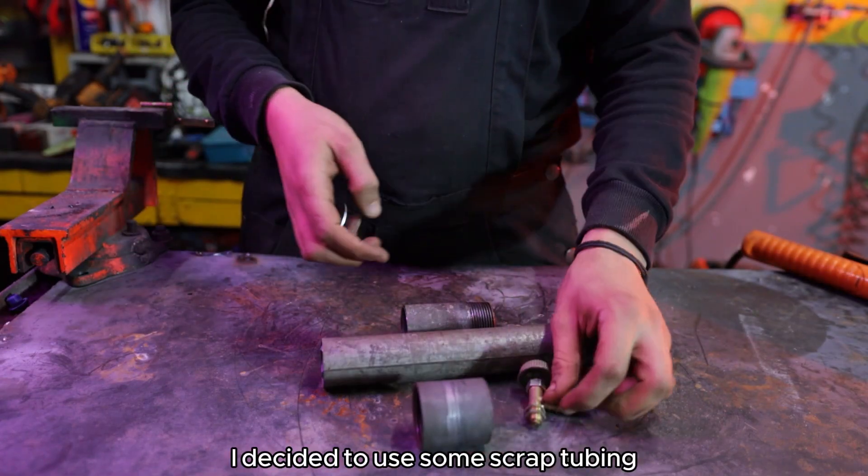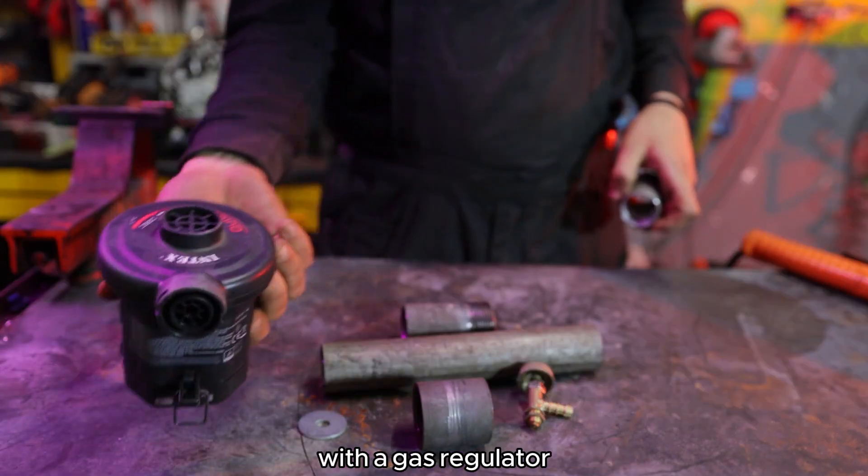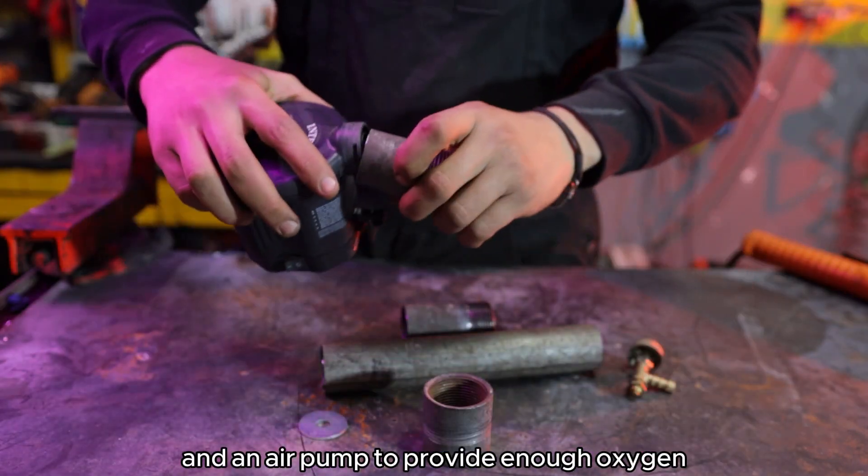For making the burner I decided to use some scrap tubing with a gas regulator and an air pump to provide enough oxygen.